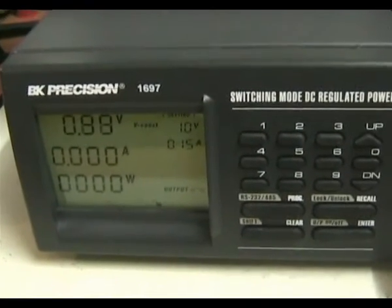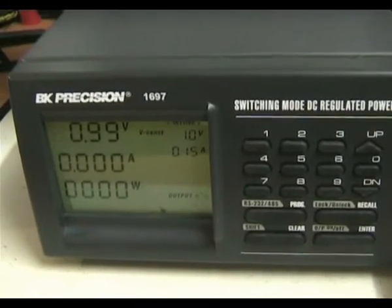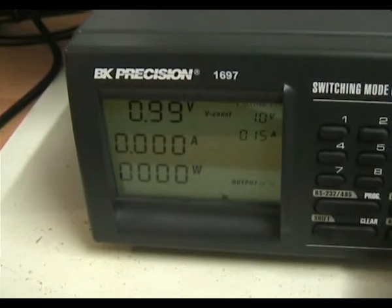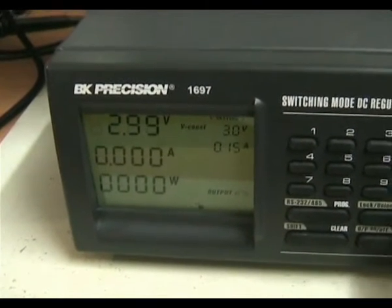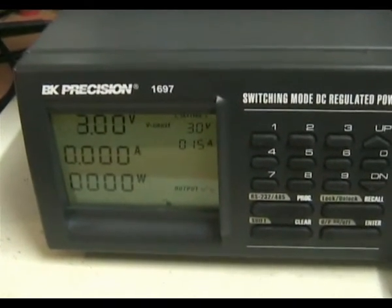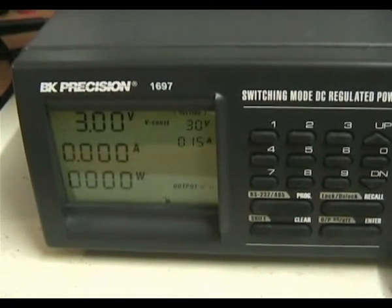There's another handy feature: you can actually set a maximum output voltage. Using the jog shuttle, you can adjust the voltage — there's the minimum, one volt — and it will cap at, in this case, three volts, which is what has been set as the maximum output amplitude. That's really handy to avoid frying any circuitry.